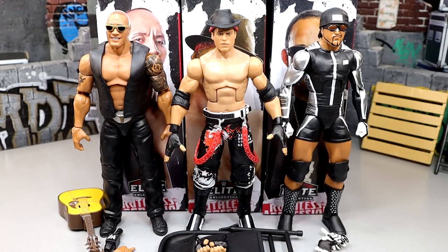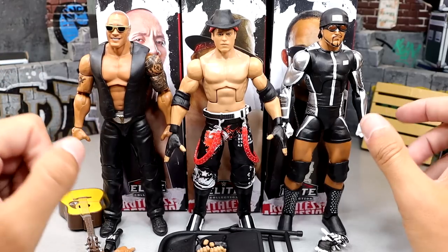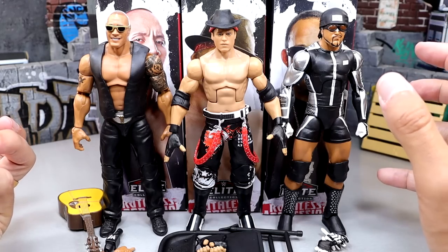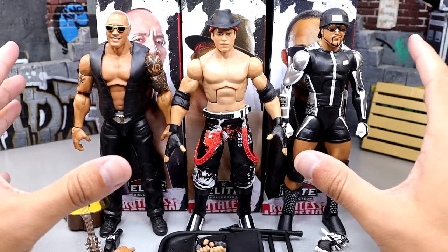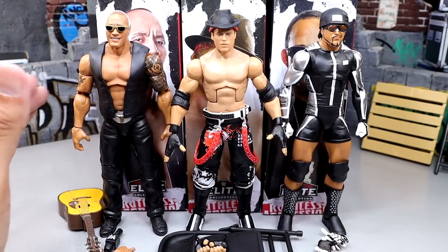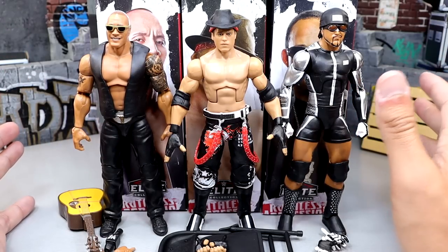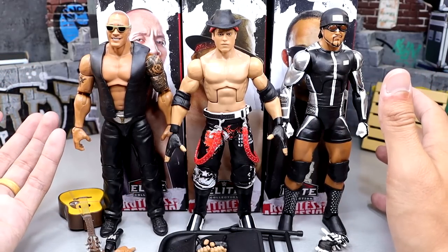All right, guys, so here are all three figures out of the packaging. You have The Rock, MVP, and The Miz. What we're going to do is dive into each figure individually. We don't have the rotating base yet - I still can't find it. But usually we take one figure at a time, break it down, check it out, look at the accessories. In these store-exclusive waves - your Royal Rumble sets, your Ruthless Aggression, your top talents - usually are just repaints, but we do have some new sculpts and new things going on.